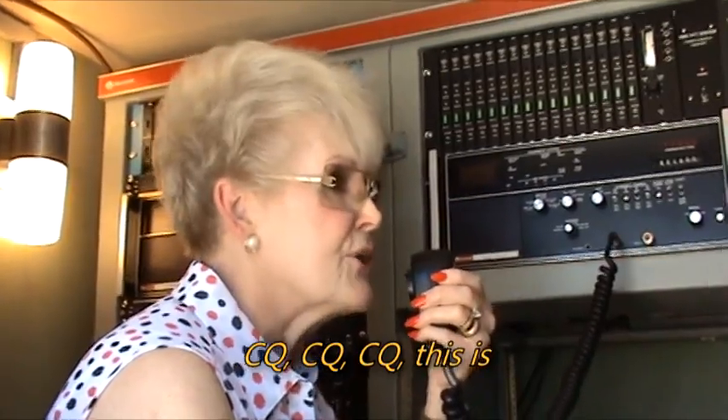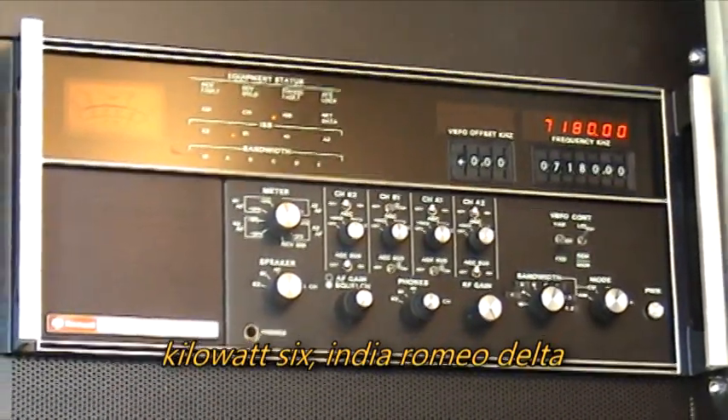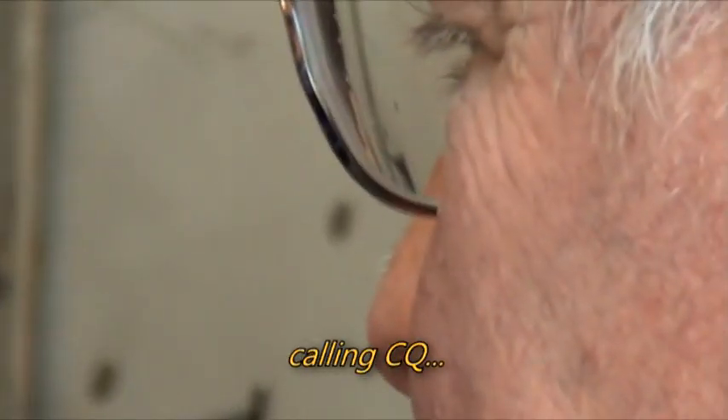CQ, CQ, CQ, this is Kilowatt 6 India Romeo Delta following CQ.